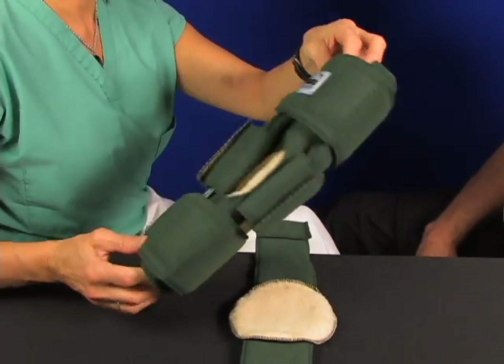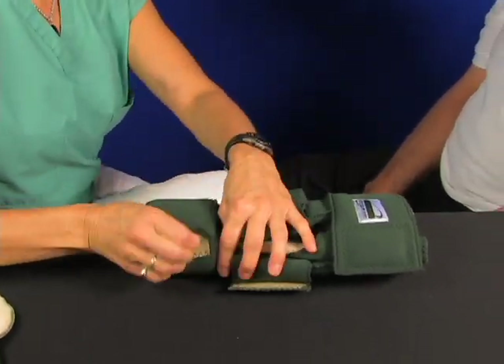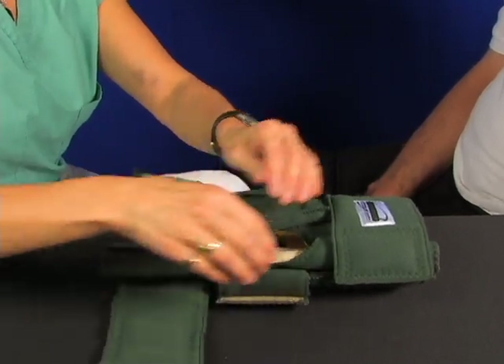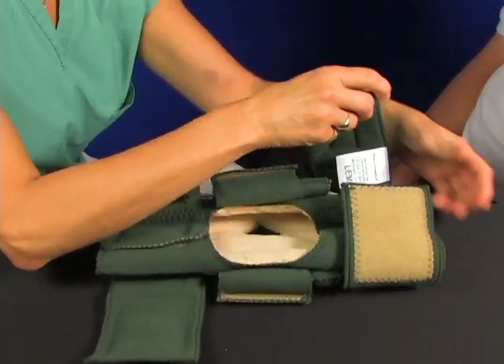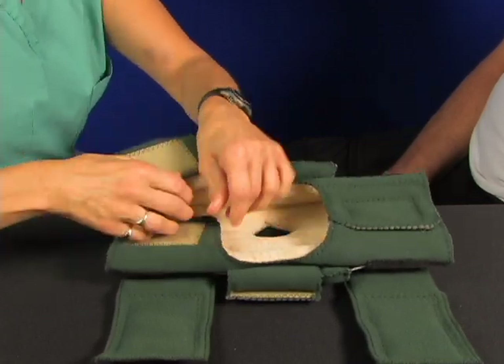You have two double upright hinges. Get the strap out of the way, open up the outer strap and then the inner body strap. There's a nice fleece lining inside.